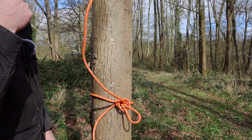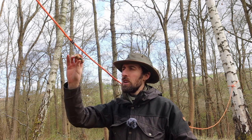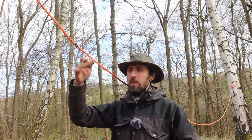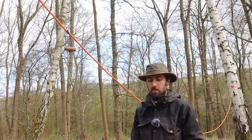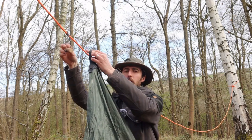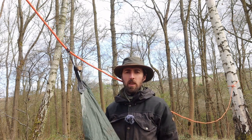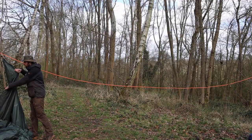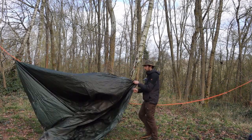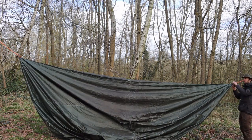On my ridge line I already have my prustics with a little wooden toggle attached. Just as I showed you in a previous video, drill two holes through and you've got a toggle that sits on the ridge line permanently. I take the middle of one edge of the tarp, pop it through the toggle, then go over to the other end and do the same thing — grabbing the other end of the tarp, taking it along the ridge line and popping the other toggle through.